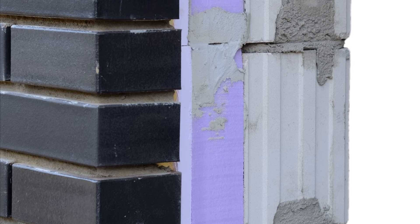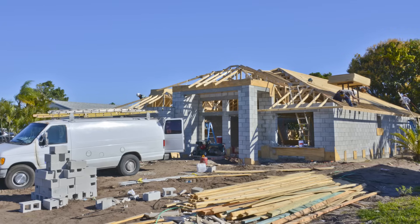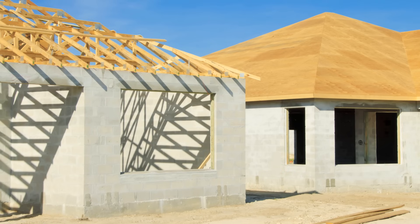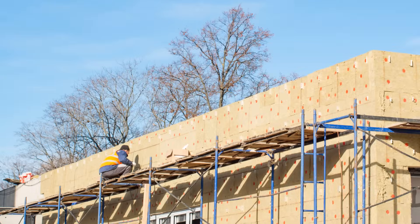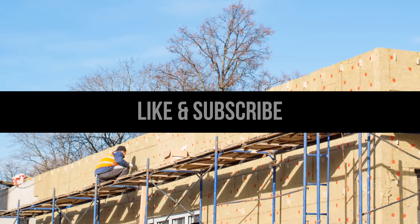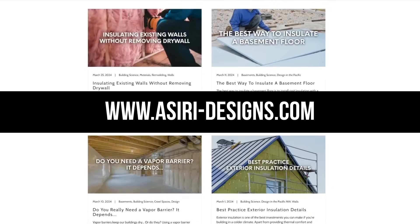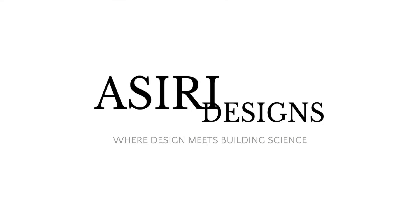That about sums up our standard wall assemblies for warm climates. Obviously, there are countless different assemblies out there that can be made to work — these just happen to be the most common techniques and materials. All we're doing here is rearranging them in a way that improves long-term durability, moisture resistance, and building performance. If you found this video helpful, make sure to leave a like and subscribe for more weekly building science videos, and head over to our website at siri-designs.com where we have over 150 free building science articles. Good luck with your projects — cheers!